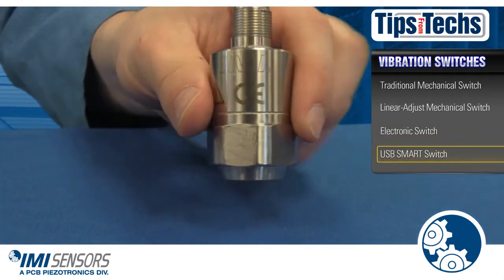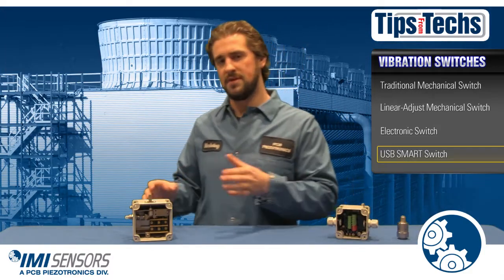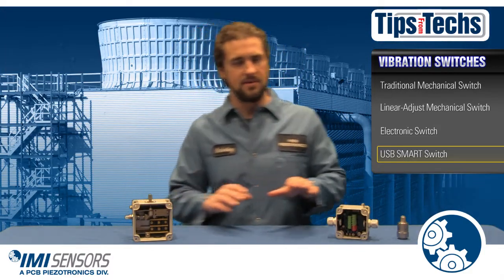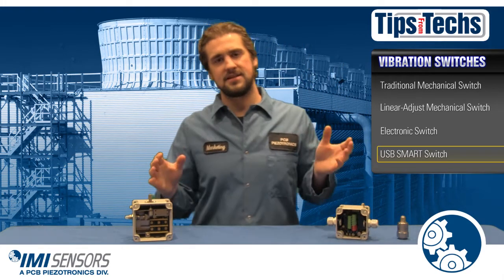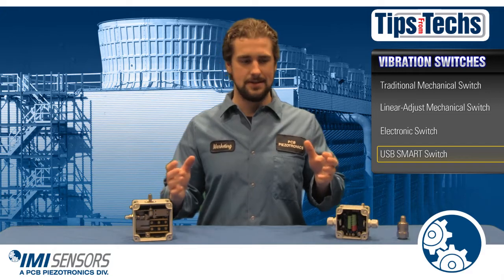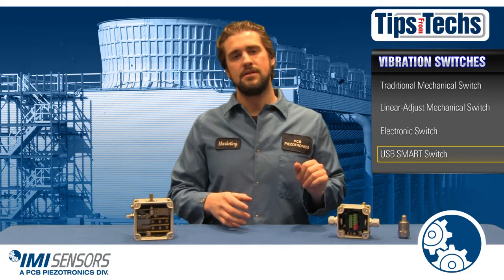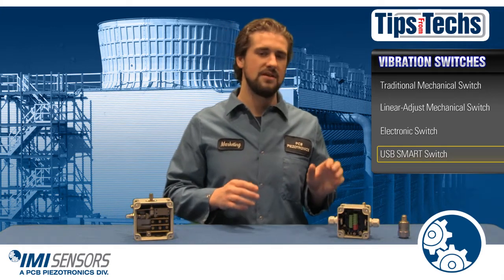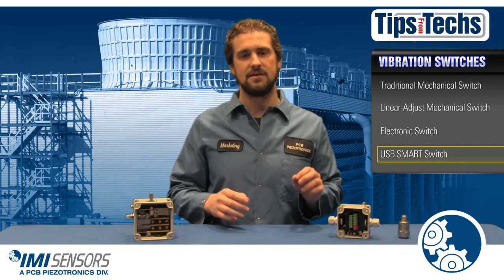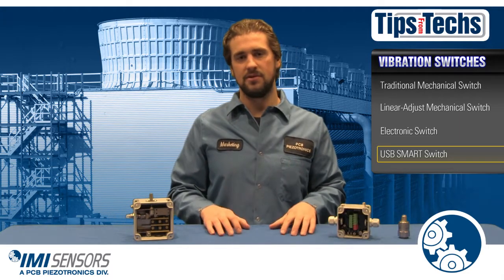Let's move on to IMI Sensors' smart programmable switch. This switch has more ability than the mechanical switch but is less expensive than the electronic switch — it's kind of like soup that's not too hot, not too cold. It's the best of both worlds. Like the electronic switch, it comes with its own internal piezoelectric accelerometer. Using USB connectivity and programming software makes setup for this switch as easy as writing a Word document on your computer.